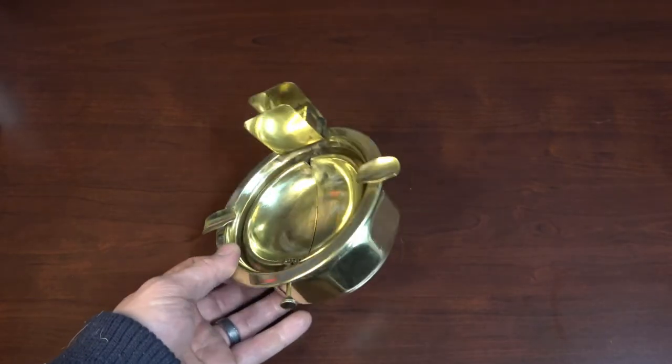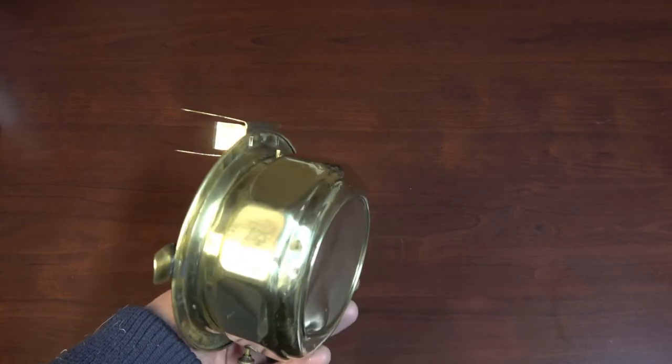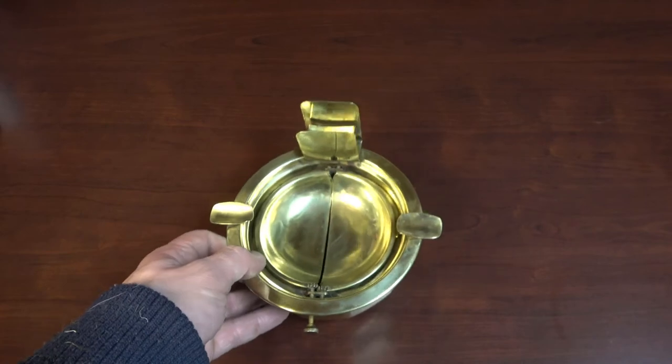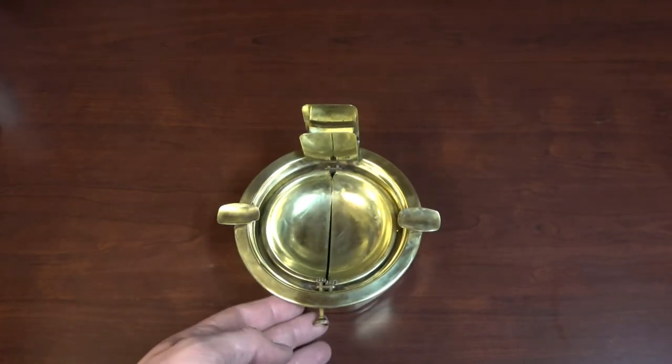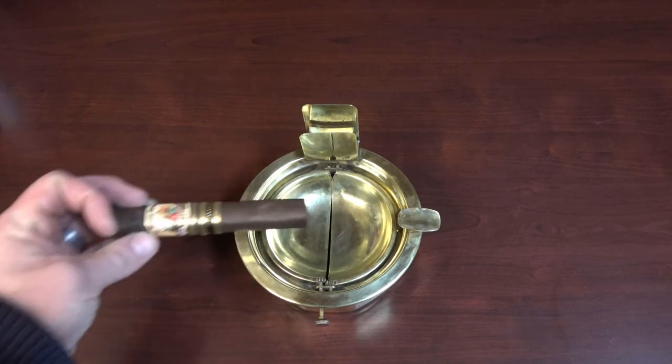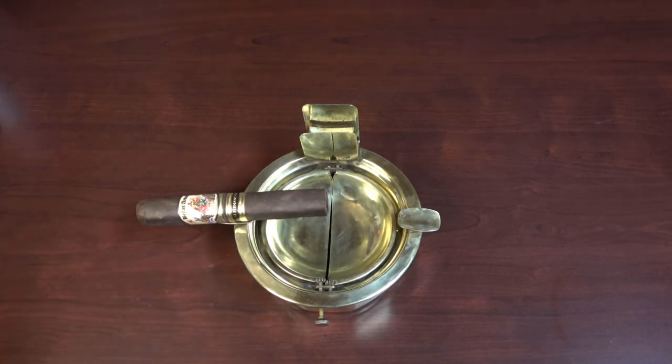For an antique it's nice to keep these things going. Today's stuff is kind of built like crap, but this has probably lasted 60 years or more. Glad to have it and glad to take care of it. Just one more thing it needs — there you go. Thanks for watching!